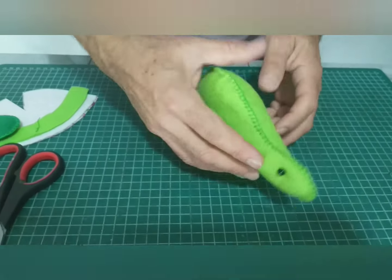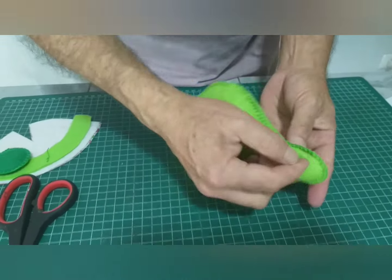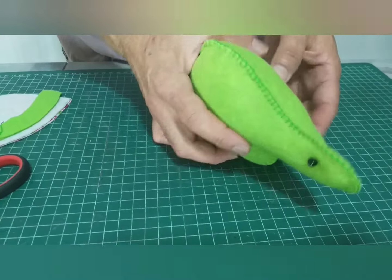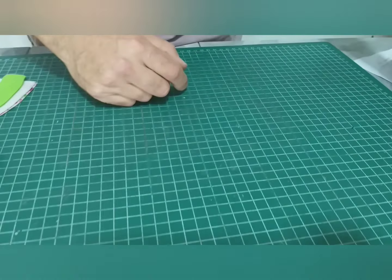Le he puesto un ojito por ambos lados. Puse una perla, la cosí, pasé la aguja al otro lado, cosí para allá, para acá, y finalmente di un remate que no se nos note.